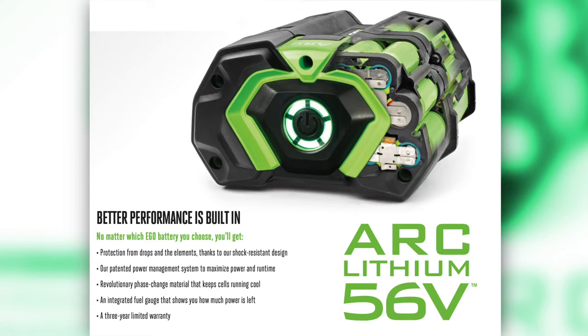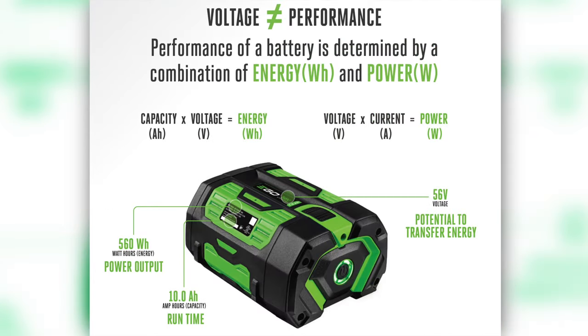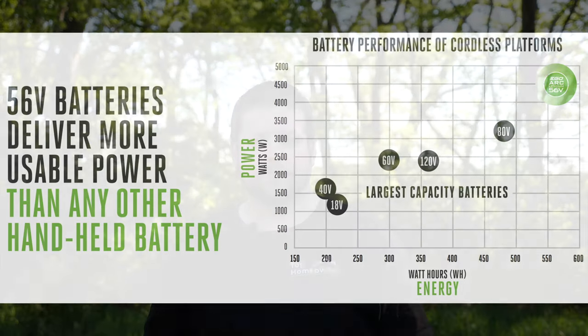56 volts sounds like an odd number and we were a little bit skeptical, because we've seen other power tools have a higher voltage rating like 80 volt, for example. But based off of the information that Ego provides, we were able to determine that voltage isn't the only factor in determining whether or not it has the right performance for your lawn. I'm going to have a chart on the screen that compares their battery performance to other competitor brands so you can see this data for yourself.